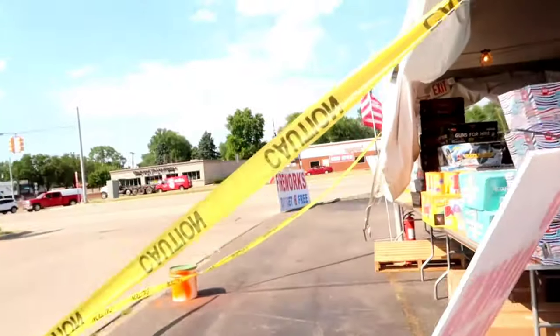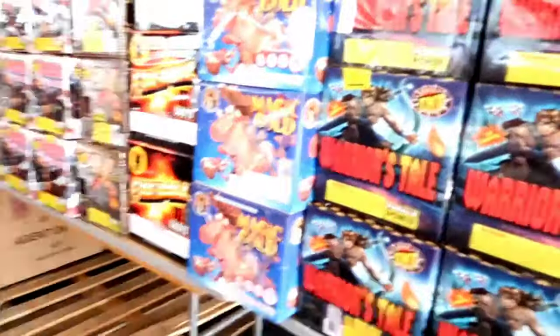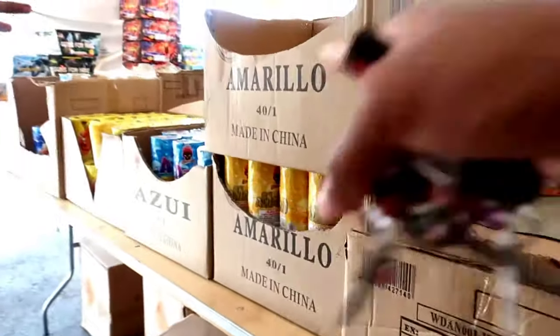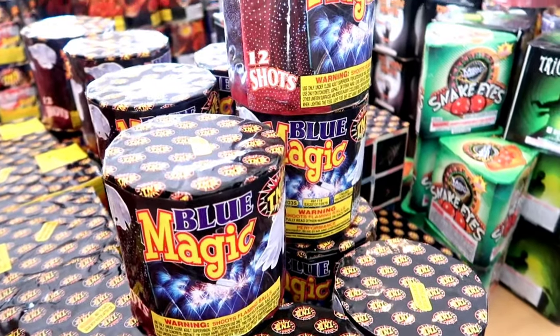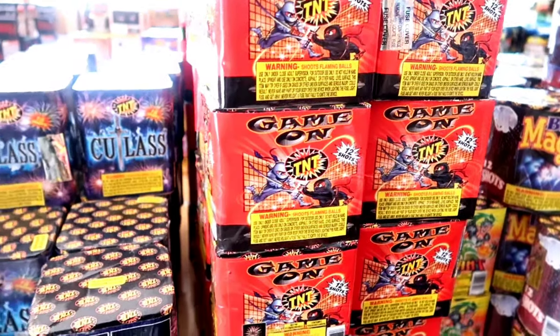I'm at this fireworks stand - they got buy one get eight free so I stopped. It's the Fourth of July and I want to light some fireworks. I haven't bought fireworks in so long I don't even know what to do. I'm looking for the ones that sparkle and keep going on the ground, and I want ones that go in the air too.